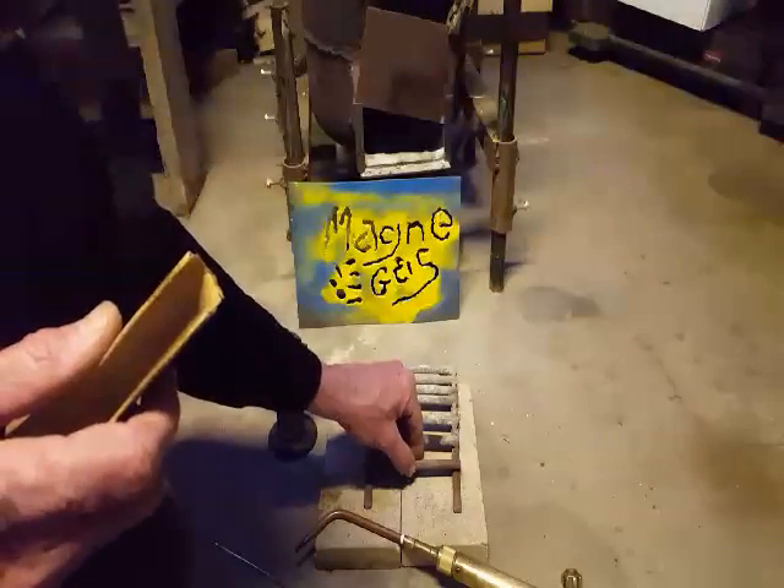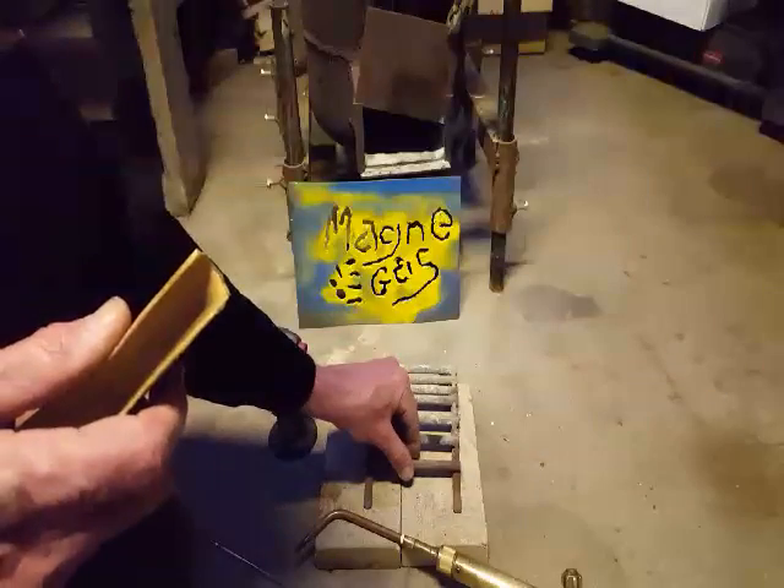There's a little bit of weld there. I'm going to just go like that. This is my welding rod — I think it's R34 or something like that. But it's just for acetylene.